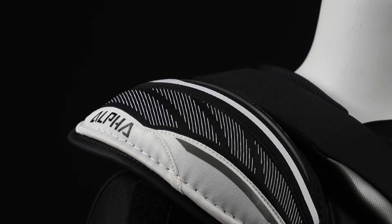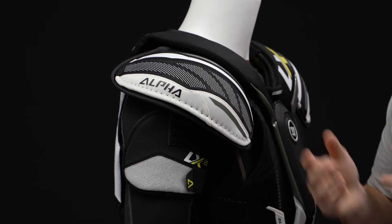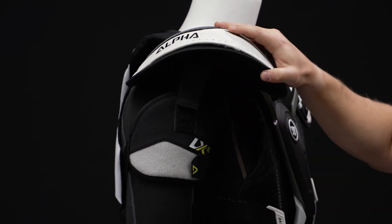Heading over to the shoulder cap — molded plastic construction. This is connected with an elastic strap, helping to increase mobility there too. Standard foam coverage underneath to help absorb impacts.